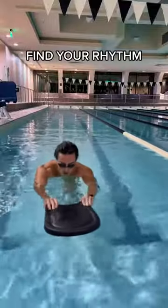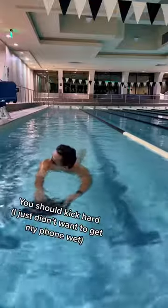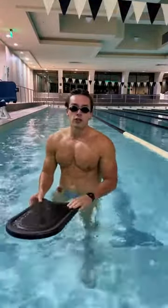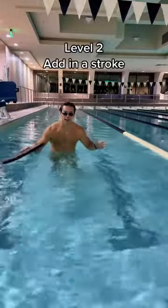So it's going to be like this. Once you feel like you've got that down, now I want you to add in a stroke while holding on to the kickboard. So it's going to look like this.